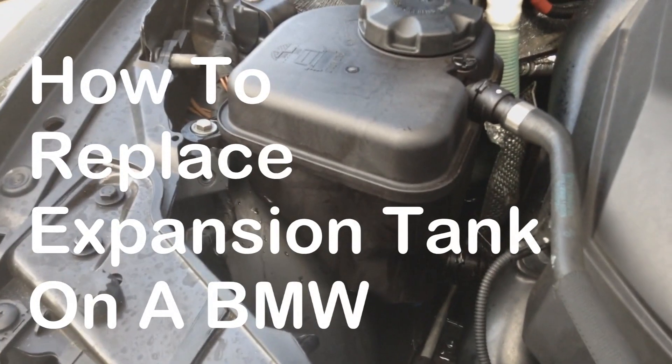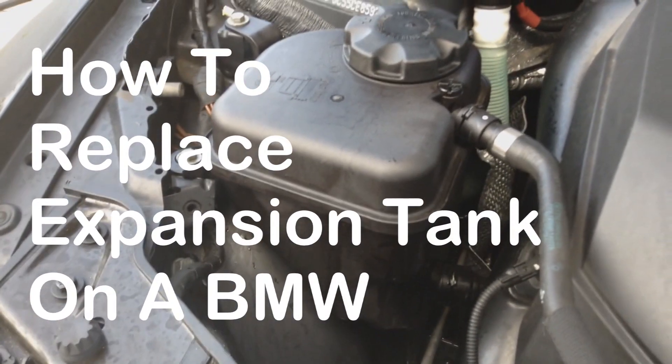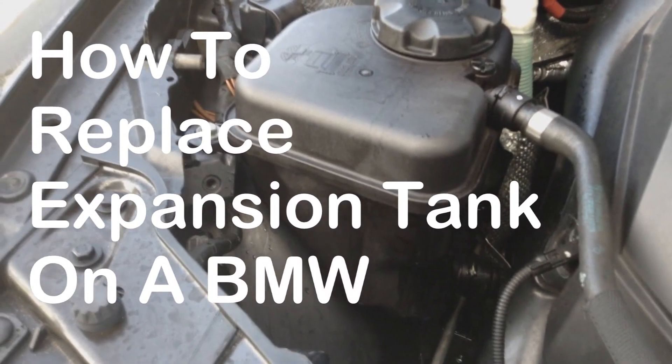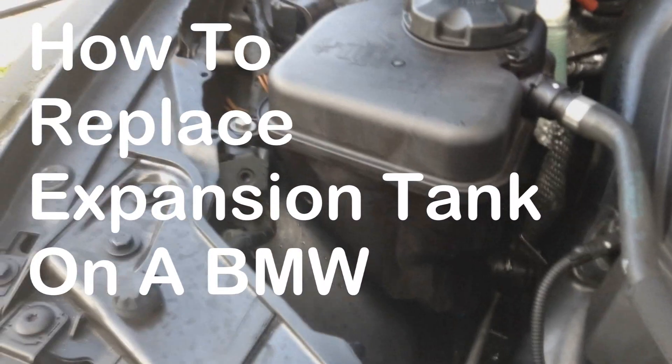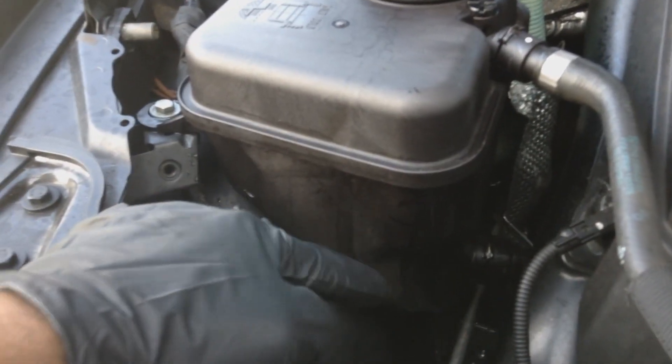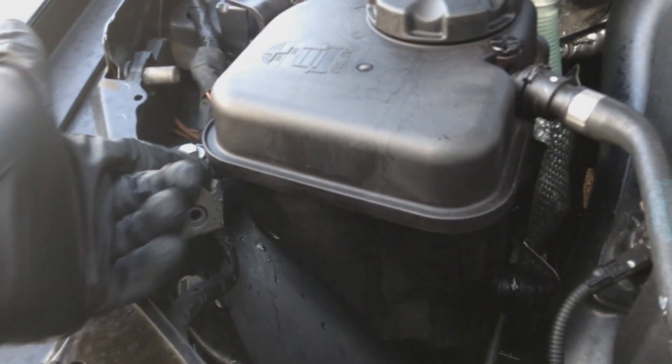Time to change the expansion tank. The reason my low coolant warning light was on in the first place — once I added coolant to the recommended levels, the next day I noticed it was leaking a little bit. You can see the sweat right there, so this expansion tank must be cracked on the edges underneath.